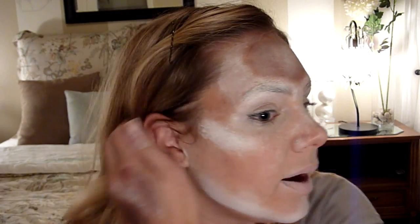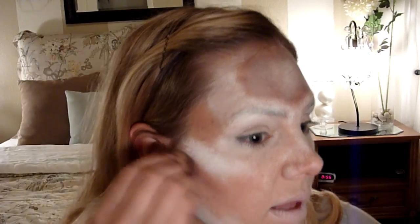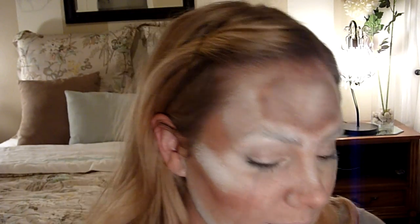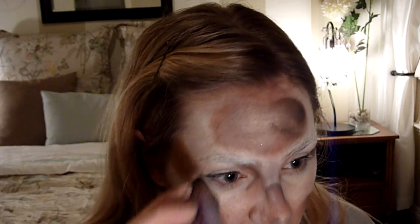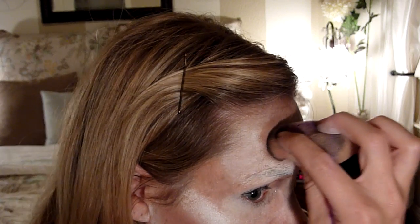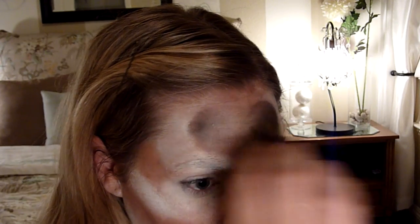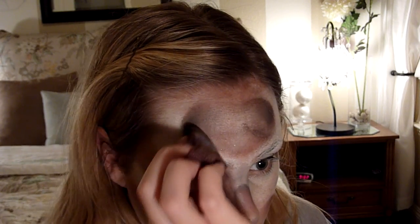I'm going to put some more of that brown in the temple right here, and then right under the cheekbone area. Now I'm taking a little bit of black — just a little bit so it doesn't overpower the design — and I'm going to do some further shading. Right on the edge, you just pull it in and create texture by pulling your brush or sponge in like that, and pounce it harder on the edge to make the color most intense there.